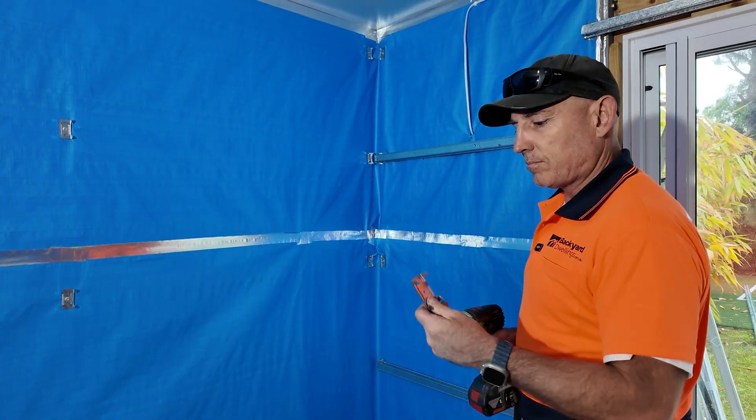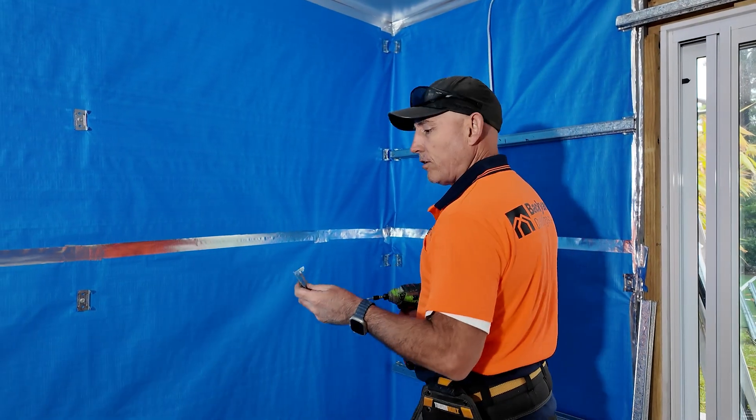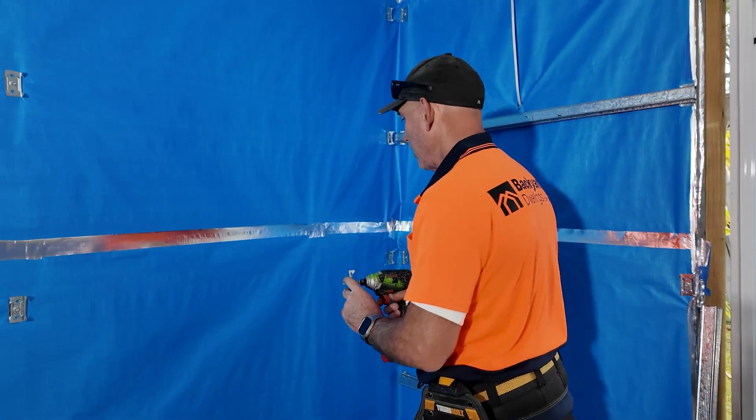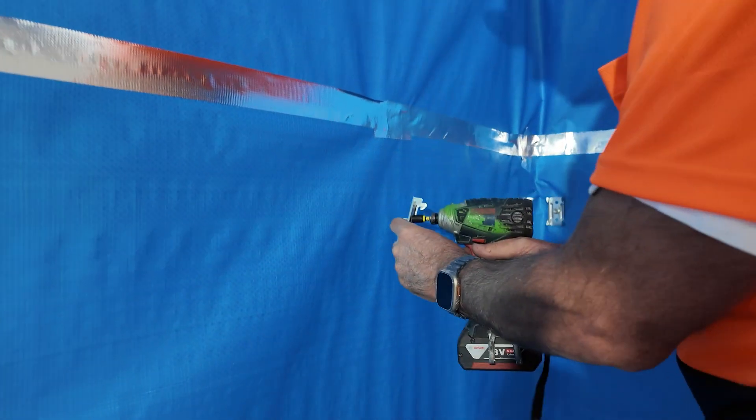Now all the sarking's up, we just screw on these off-the-shelf furring channel clips with a simple tech screw, and we just find the pre-dented hole which is through there.